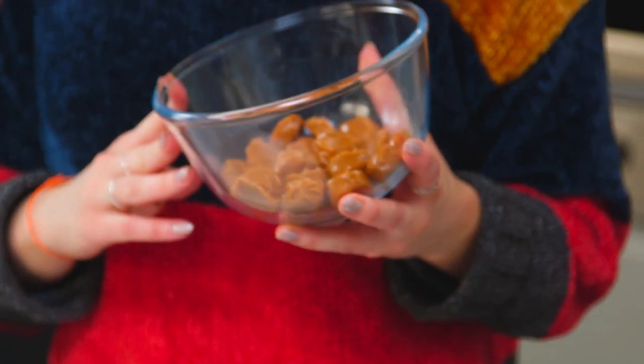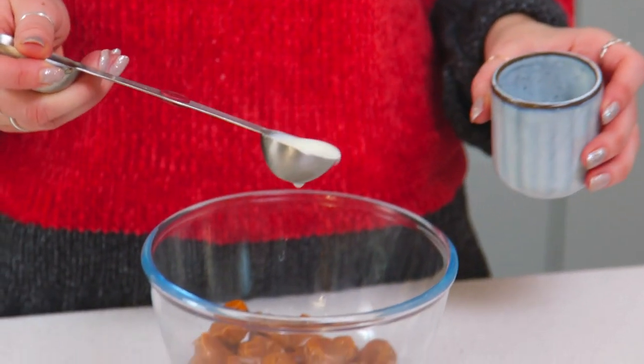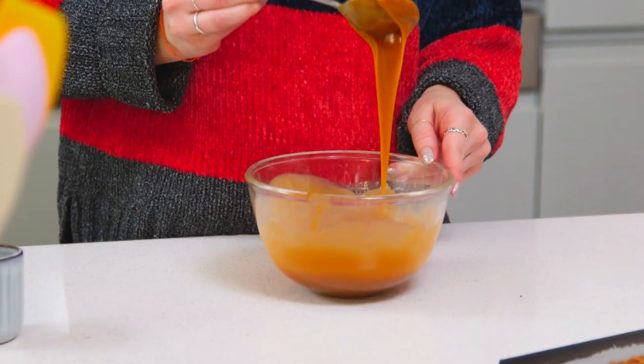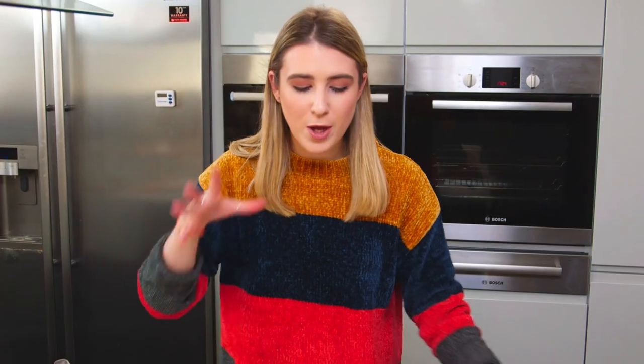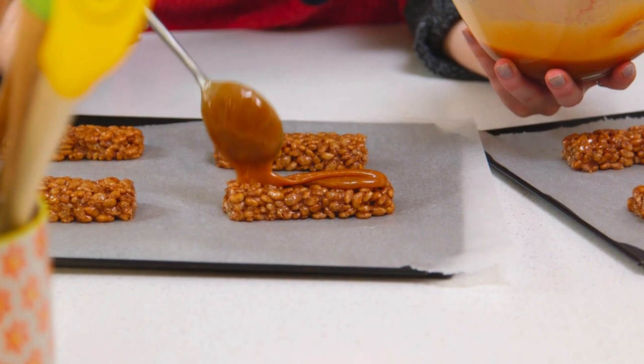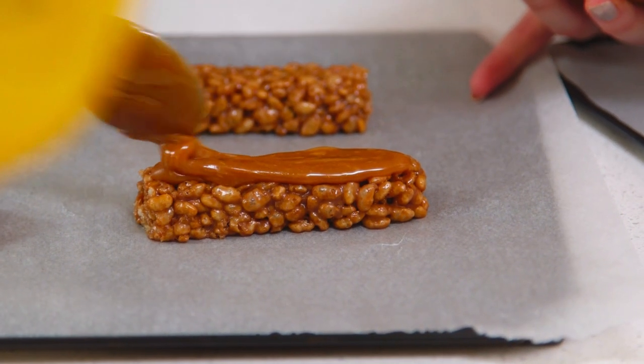Keeping it super simple for the toffee layer — you can make caramel at home, but we don't all have time for that, so I'm using some shop-bought dairy caramels. I'll unwrap them, add about a tablespoon of milk, and pop them in the microwave in 30-second bursts. Once out of the microwave it'll be very hot and runny, so let it cool and thicken a bit before pouring on top of your toffee crisp. Since these are homemade, I don't mind if the toffee drips down the sides — it just adds more deliciousness.